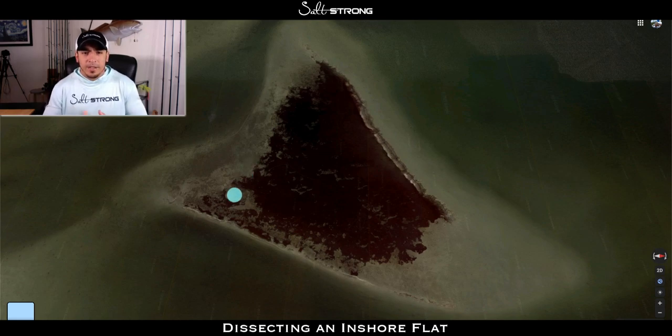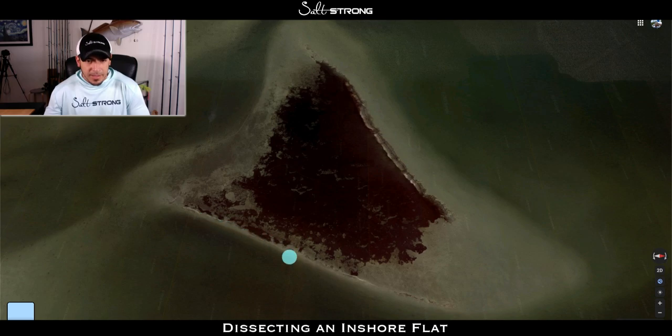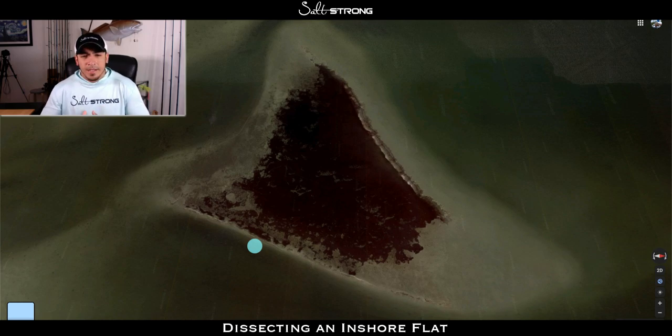Now, something you'll notice about the edges of this flat: take a look at this edge right here — it's pretty deep out there, as you can see from the darker color, then it comes up to a shallow bar very quickly. Compare that to this other side, where you can see it gradually slopes up to the shallow edge. This comes into play based on the time of year. In winter, you want those quick depth changes, because fish don't want to travel far — it's cold and they're slow and lazy.